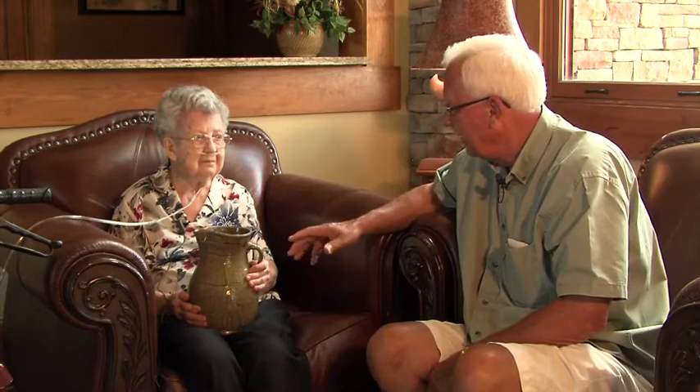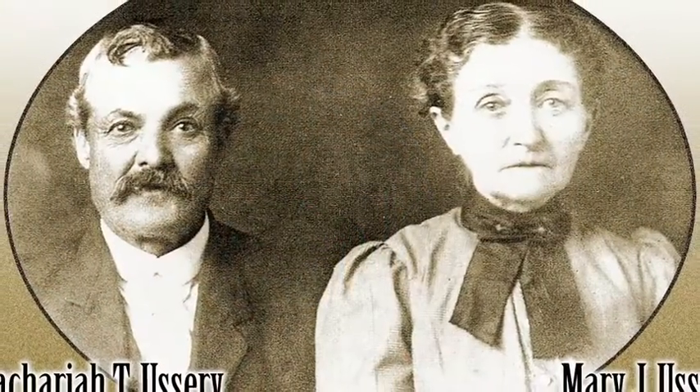Ms. Bennett, can you tell us about this picture? Well, Granddaddy Zach had just burned a kilnware, and this was one of the pictures, and he brought this picture and gave it to my mother. He told her that he gave her this for a wedding present. So it's been in our family a long time. I'm 95 years old, so this was made long before I was ever born.